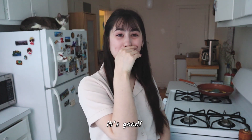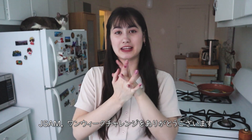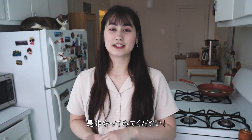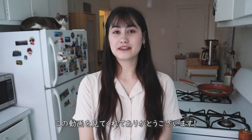It's delicious! It actually turned out better than I thought it would. Thank you JSAM for the one-week challenge. If any of you have a goal you want to accomplish in one week, try to do it and hashtag OneWeekChallengeJSAM. Thank you for watching my video. Bye!